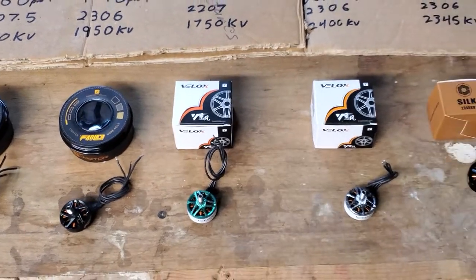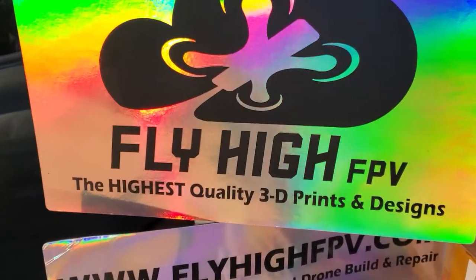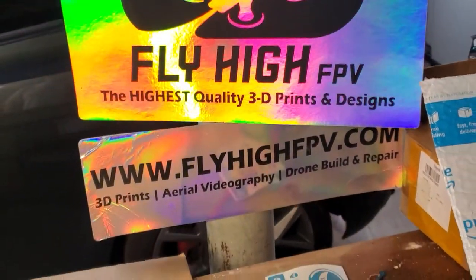If you need anything at all, just hit me up. They're on sale all month long at flyhighfpv.com.